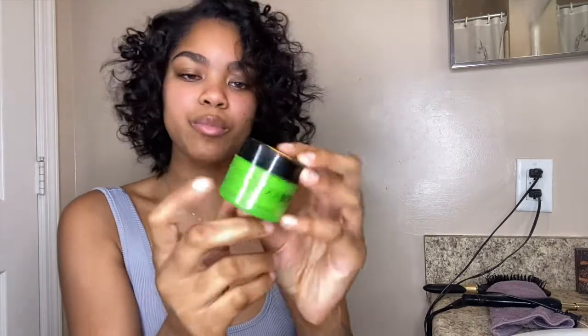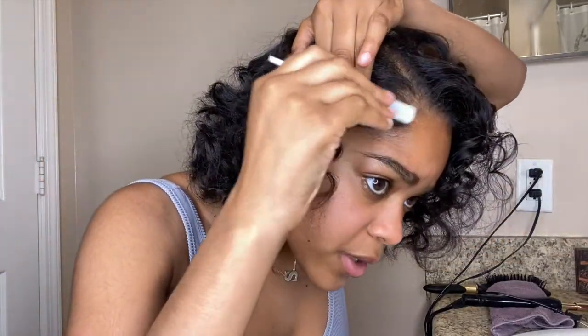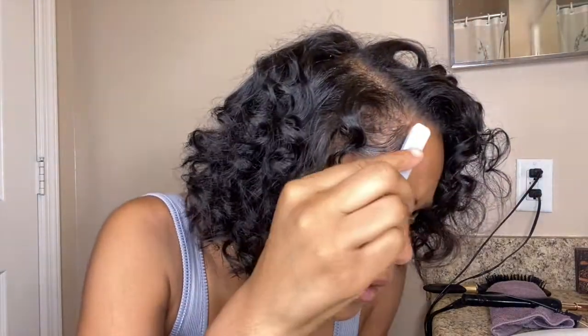Now I'm taking this extreme-hold edge booster — same one I used in my last video. Excuse my brush, y'all, I accidentally snapped it in half but it still works the same. I'm just adding this to my edges because they were getting a little wild. I made a little swoop with the edges. You can really do whatever you want with your edges, but I'm definitely liking this natural look.